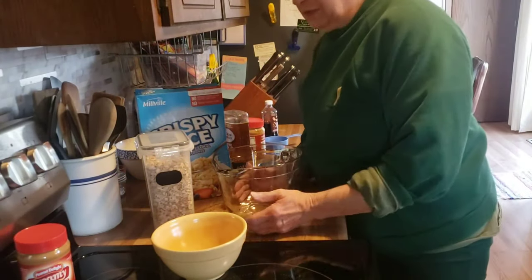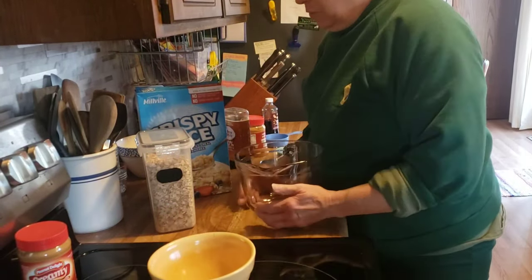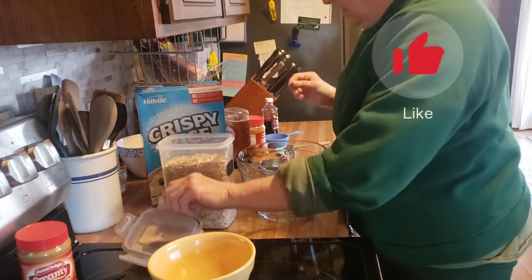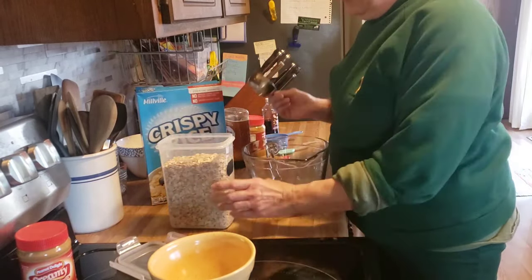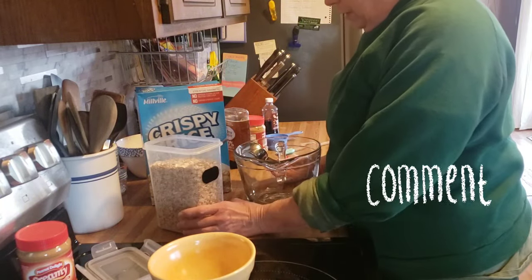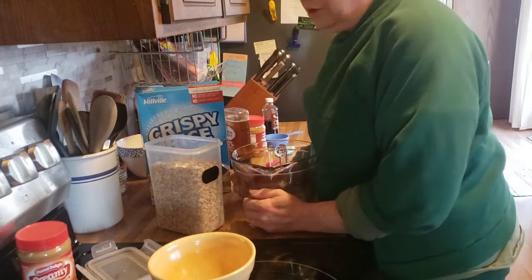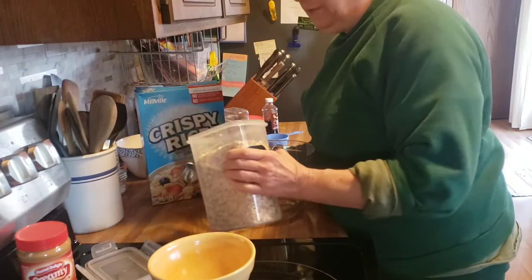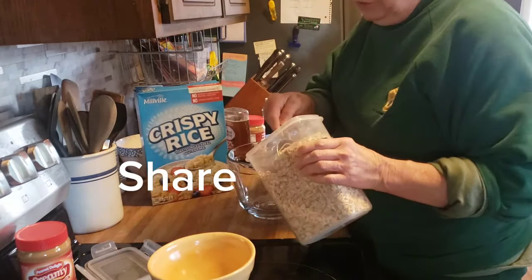Good morning friends, happy Saturday. Welcome back to my kitchen, or welcome if you are new. I am Denise and I'm going to be doing some things in the kitchen today to get ready for the work week. I need to make a pan of my granola bars and since I'm getting so many new subscribers and viewers, I thought I would show them again.